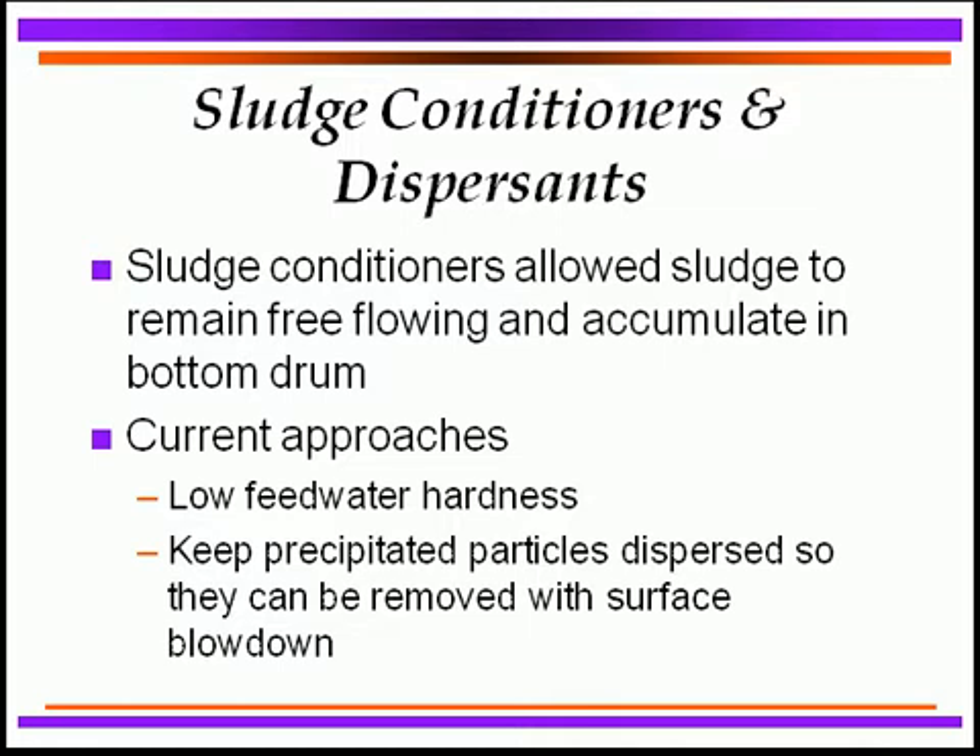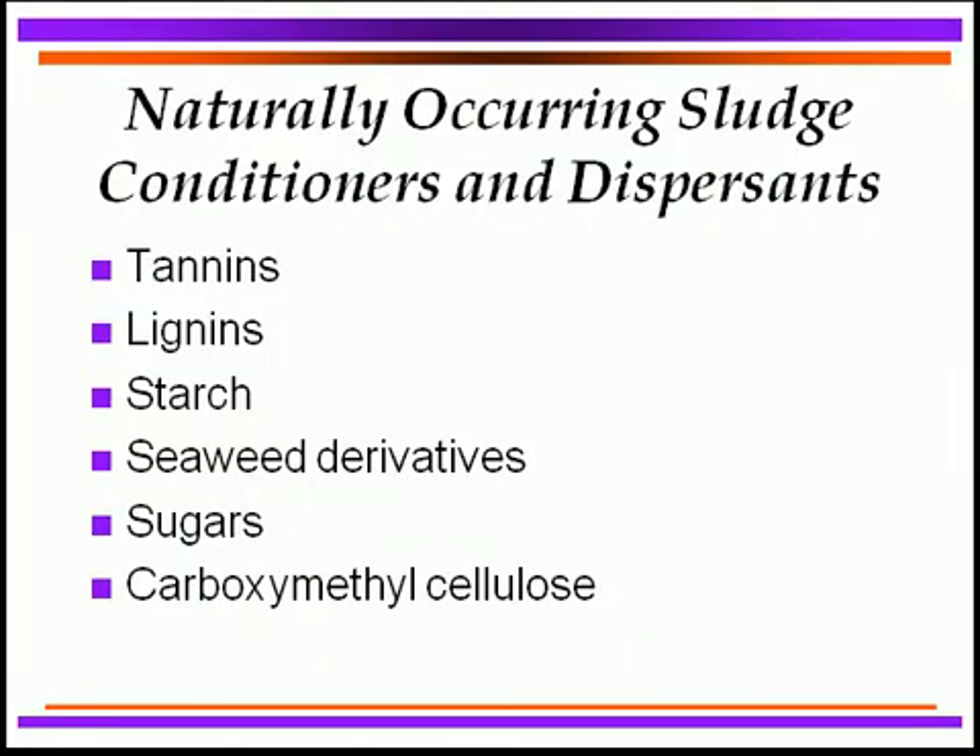To condition the sludge into a more fluid form that does not stick to surfaces, is free-flowing, and accumulates in the bottom mud drum for blowdown, we need to keep particles suspended and dispersed. Natural-occurring sludge conditioners used in past years include tannins and lignins from wood production, starches from production processes, seaweed derivatives, sugars, and carboxymethyl cellulose. Some formulations still use these, though they have been largely replaced by newer synthetic polymers and phosphonates.